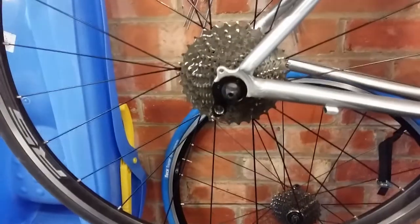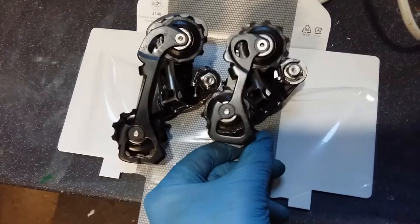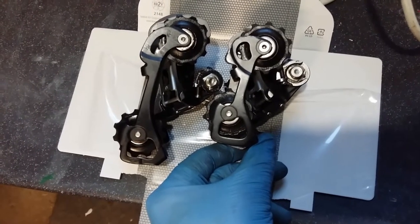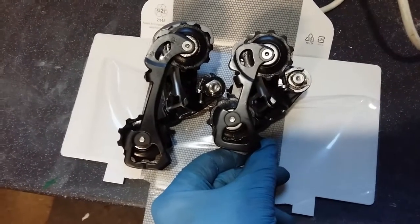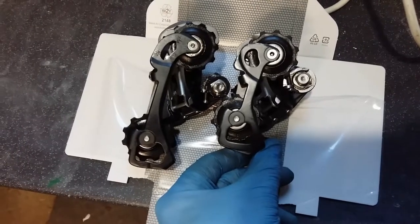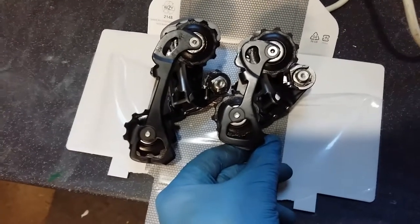Ready for fitting the new derailleur. This is the old short cage derailleur and the one on the left is the medium cage derailleur. You can see the length difference is quite significant — more than I thought — so we'll see how it gets on.